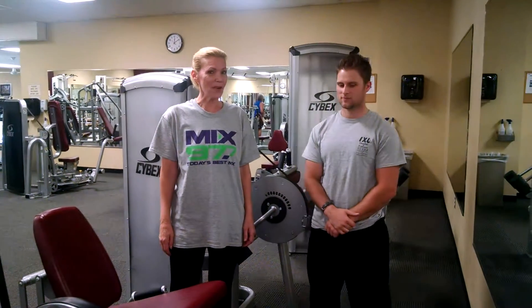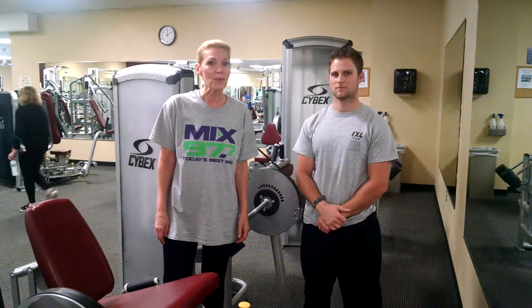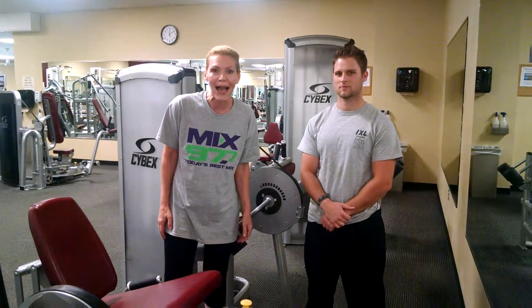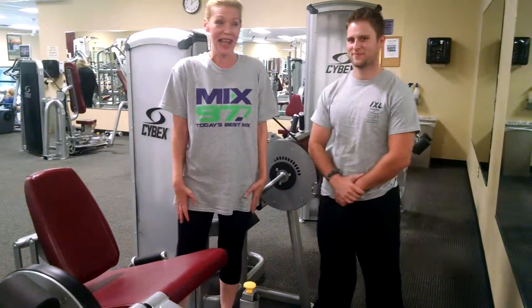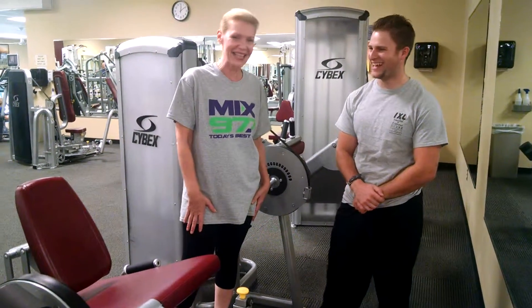Hey, I'm here at IXL in Rhinebeck because they gave me a membership so I would apparently work out. This is entirely new to me, and I'm here with my amazing trainer, Zach, who I just love. Hi, Zach.